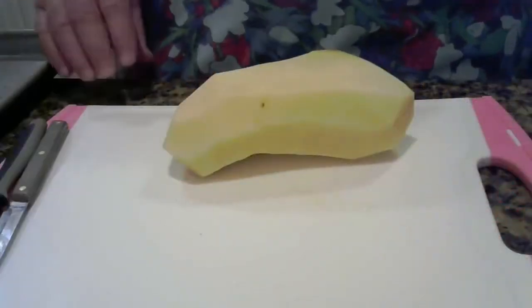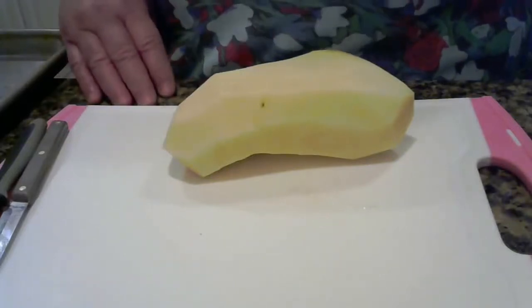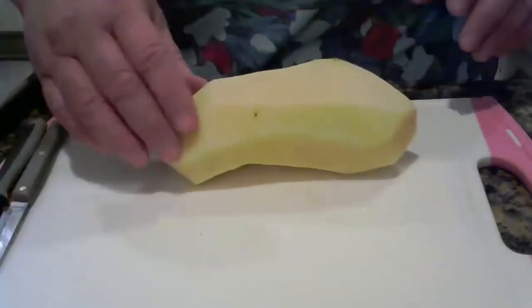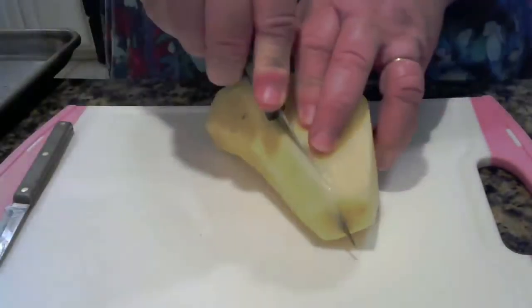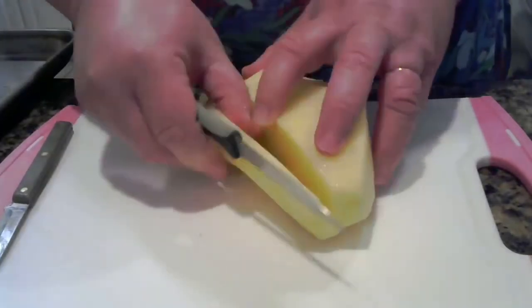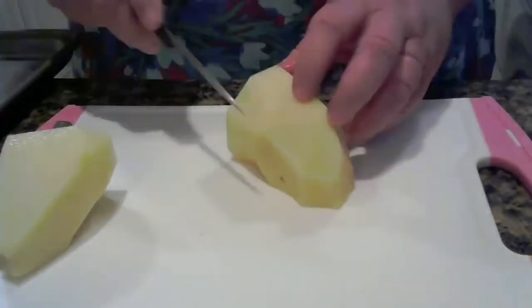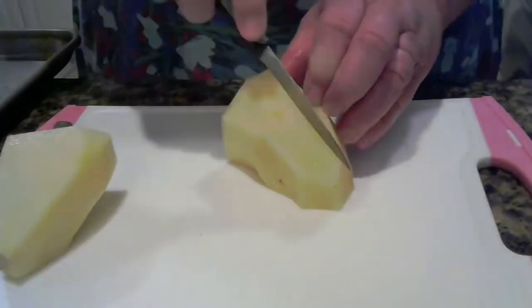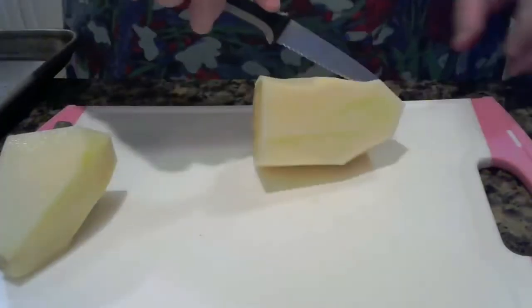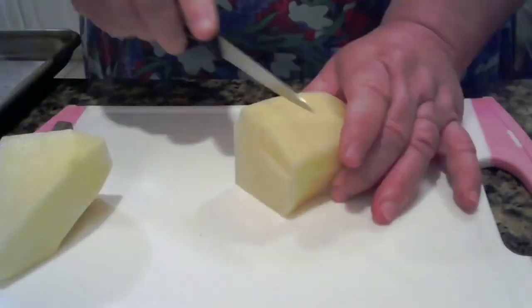I'm roasting potatoes today and I'm going to show you how we roast them and how we dice them up and cut them up. This has already been peeled and I'm just going to show you what we do — we just take it and cut it up real quick, then we turn it.